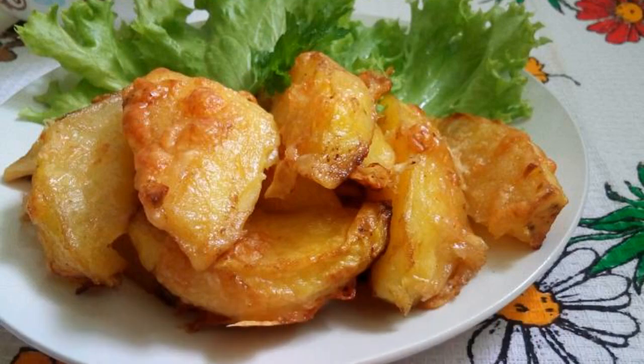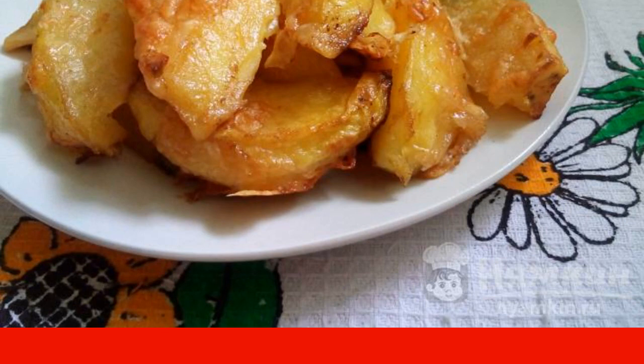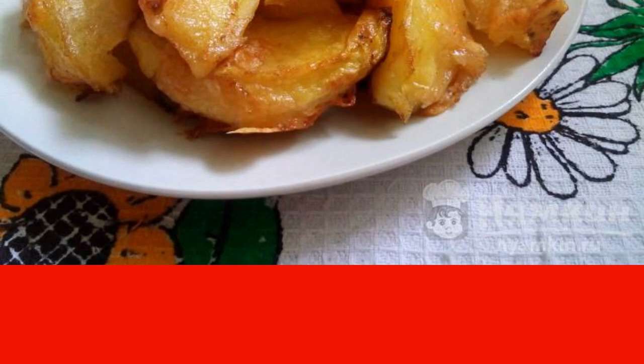If you like potato dishes, prepare this simple, light, but delicious dish: baked potatoes in soy sauce. Tender potato slices with a beautiful crust and rich taste will appeal to the whole family.